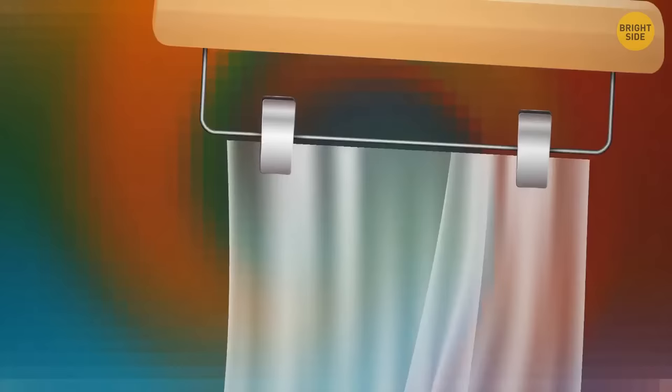Wooden pants hangers with metal clips can be handy when it comes to hanging curtains or a backdrop for your photoshoot.